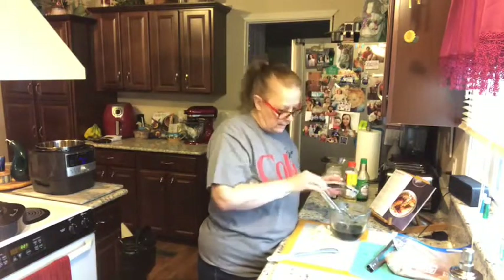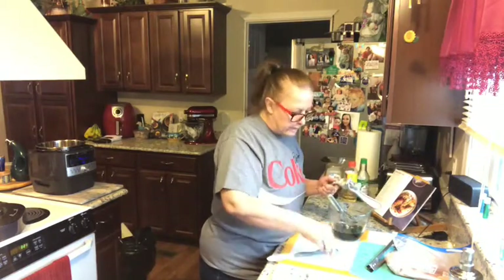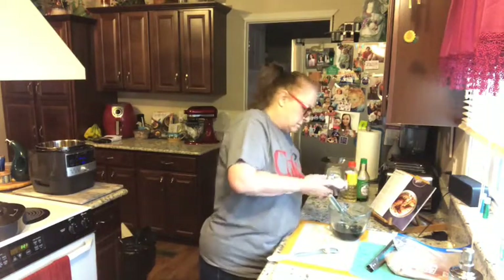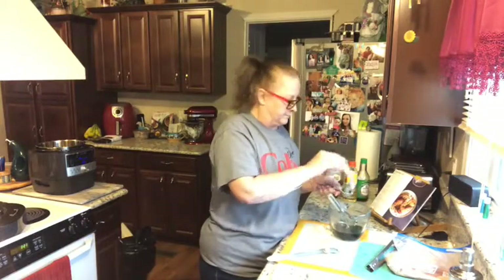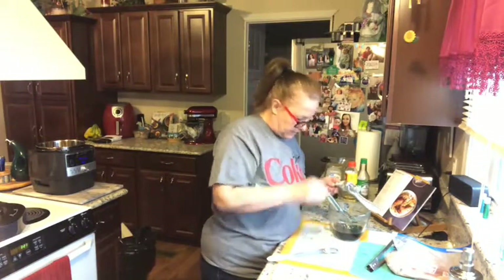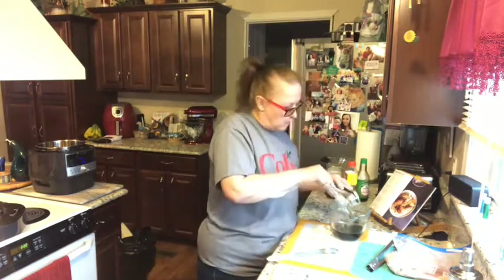You don't have to touch the garlic when you're pressing it. I just stick my finger in here — it comes with a little tool to clean it out, sometimes I use it if I think about it, like today I didn't. I'm going to add one extra clove since that last one was a little small.